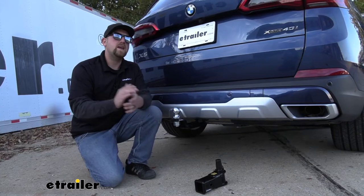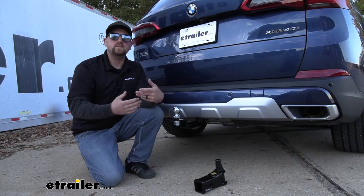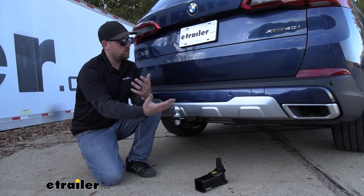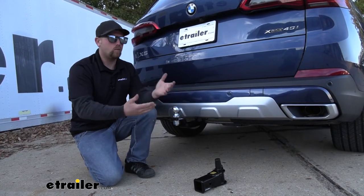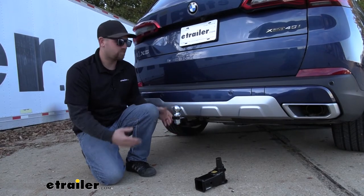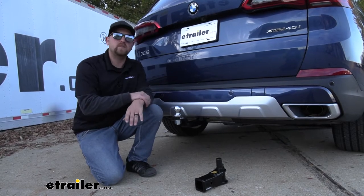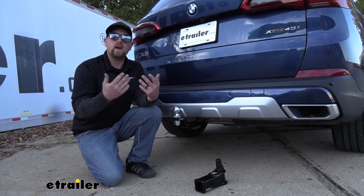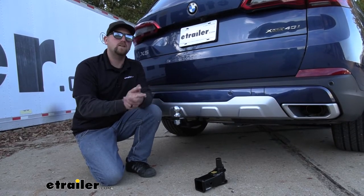If I had a BMW and I wanted to tow a trailer or use some accessories, I'd honestly be pretty concerned with how a hitch would look on the back of it. You've got a really good looking vehicle and you really don't want a big hitch hanging down below, taking up a bunch of space — an eyesore every time you look at it. That's where the Stealth Hitch comes into play, because whenever you're not using it, it's going to be completely hidden. You're not even going to know it's there.